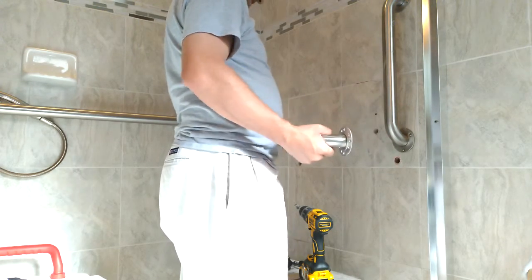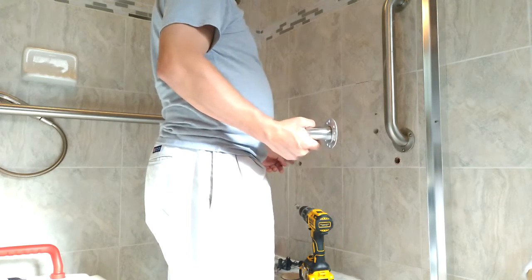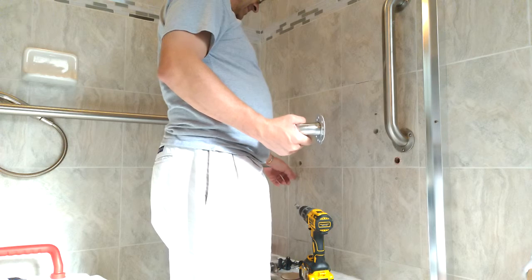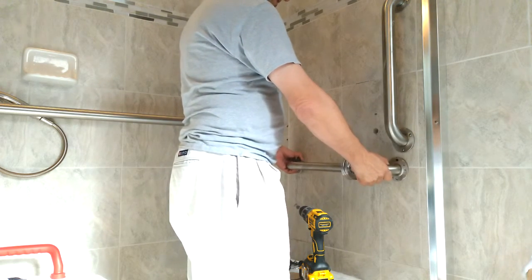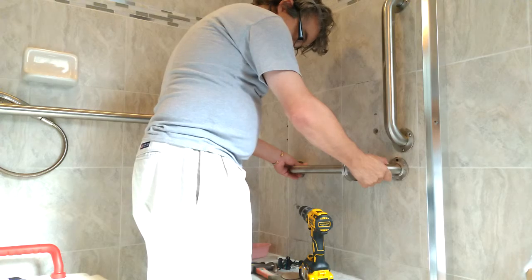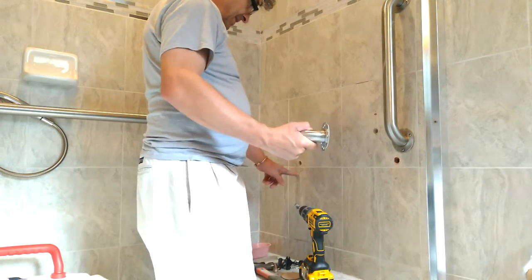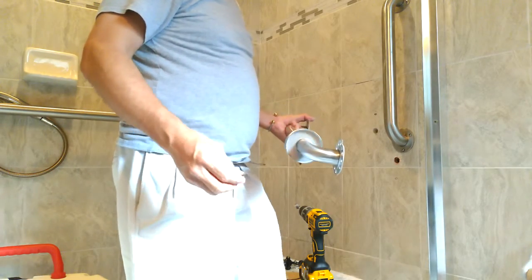I need to make a hole here and a hole there. The key hole is this one because there's a little bit of play here. Got to make sure it's the right distance for the wing-its. Set this aside right here.